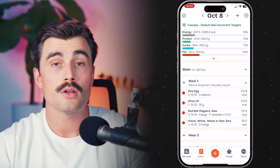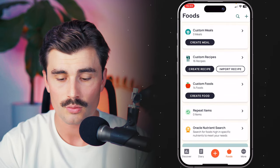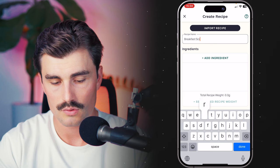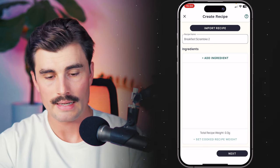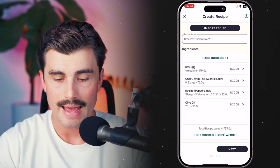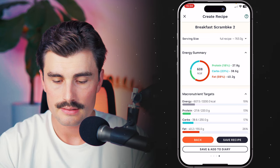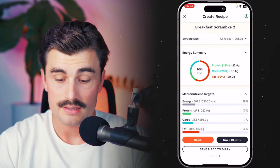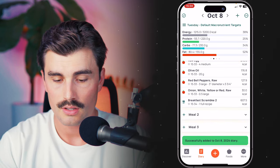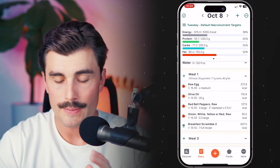The next thing we're going to do is show the other way to create a recipe — that's under the foods tab. Come over to the foods tab, click on 'create recipe,' call this 'breakfast scramble 2,' add ingredient, select the items, click add, and then click next, next, next, and save that recipe. We can save recipe or save and add to diary — let's save and add to diary.